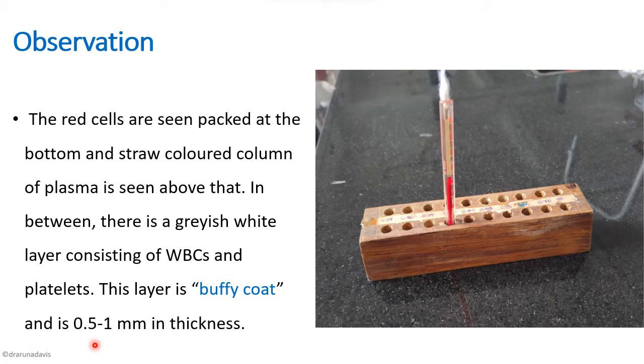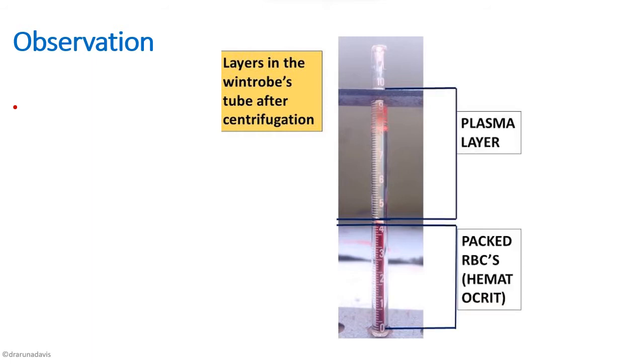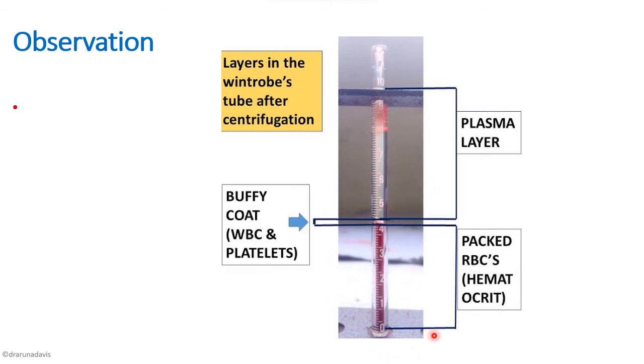In between the plasma and RBC column, though not clearly visible, there is a small grayish-white layer called the buffy coat, which is around 0.5 to 1 millimeter in thickness. This layer contains WBCs and platelets. So the layers from bottom to top are: packed RBCs (the hematocrit), the buffy coat, and straw-colored plasma above.